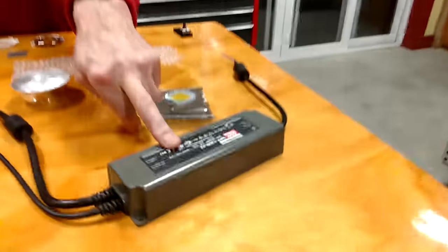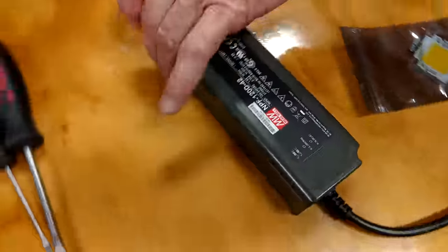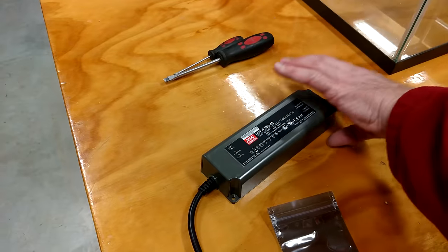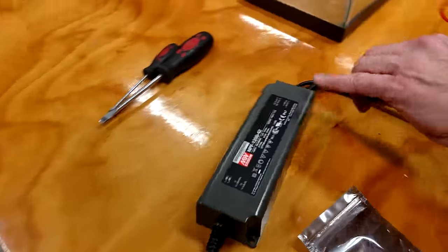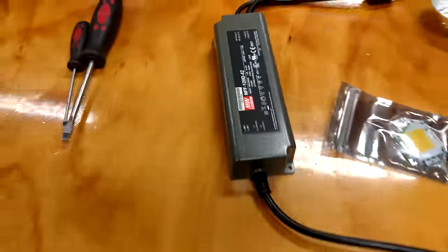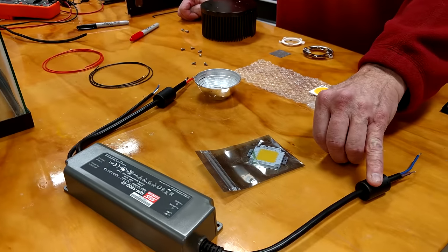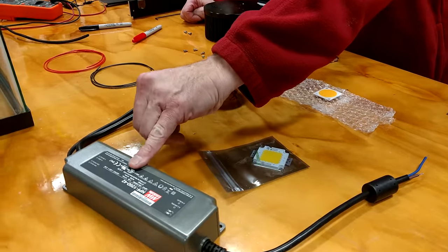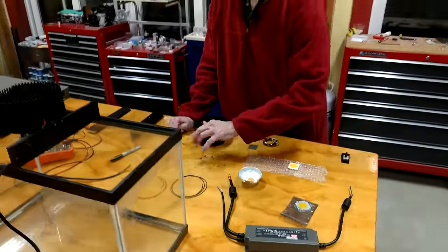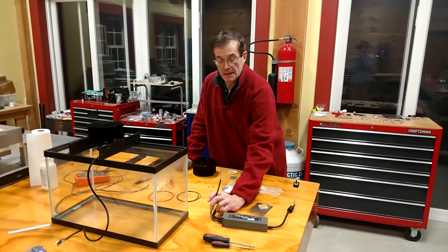This particular driver is a Meanwell driver. I like it because it's plastic — no sharp edges like a metal can — and it's sealed. It's also dimmable, and the cords coming in and out have ferrite beads that prevent the high frequencies generated by the switching power supply from entering your wall or the light. It's a very nice device.